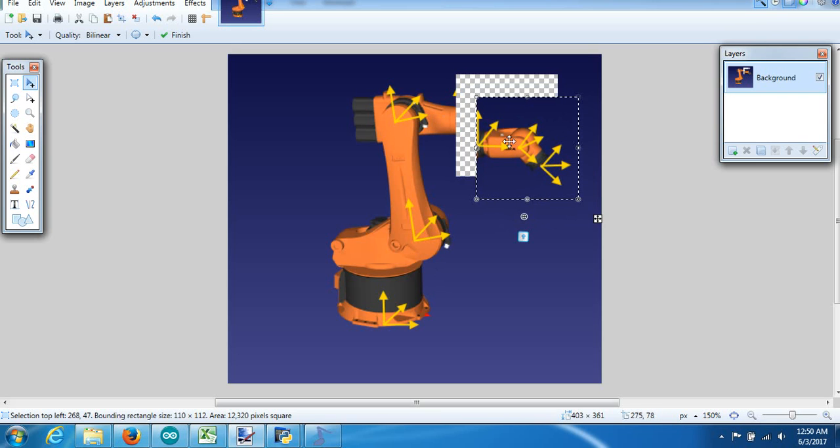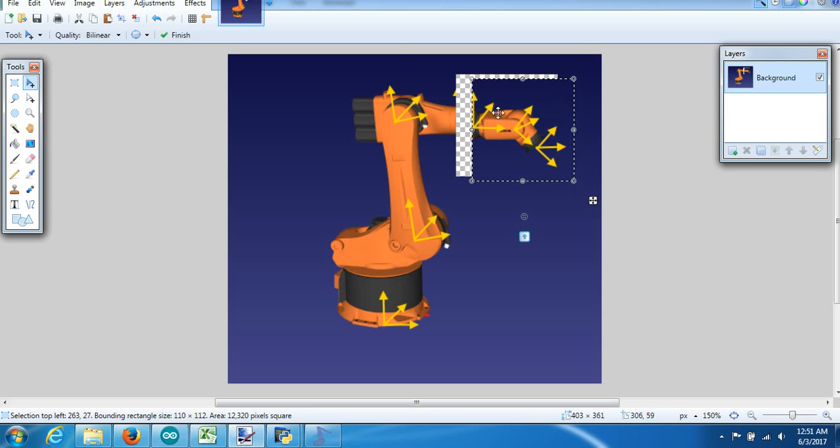We have three joints, and what we need to do is find out what the frame is for J3 — where the robot is in our inverse kinematic equation. We figure out where J3 is for that frame, because that frame is going to affect our yaw, pitch, and roll in our wrist.